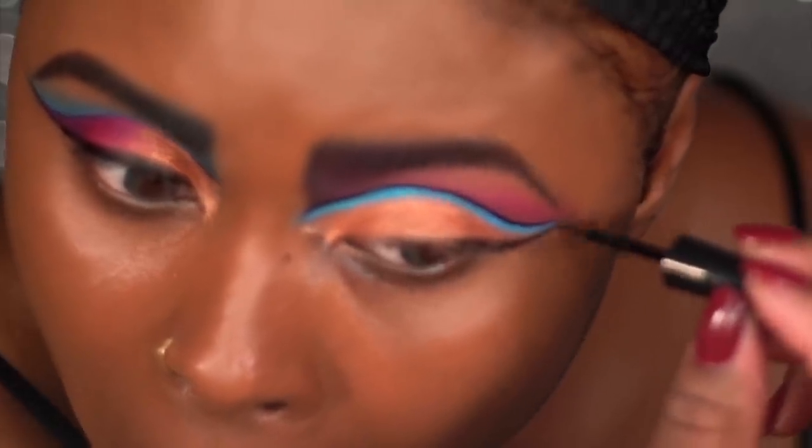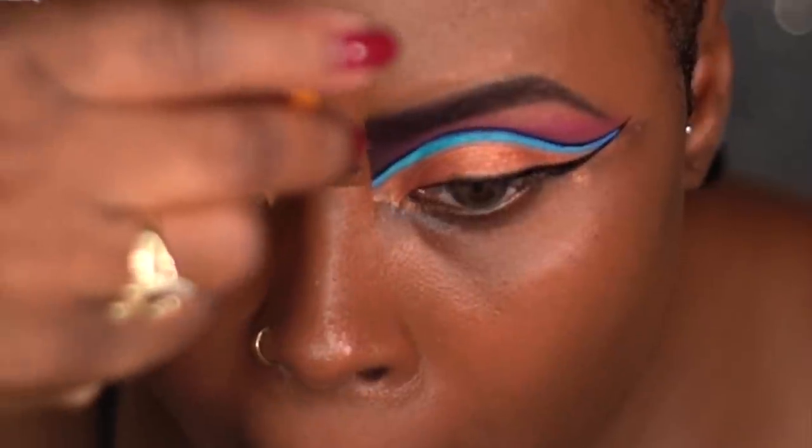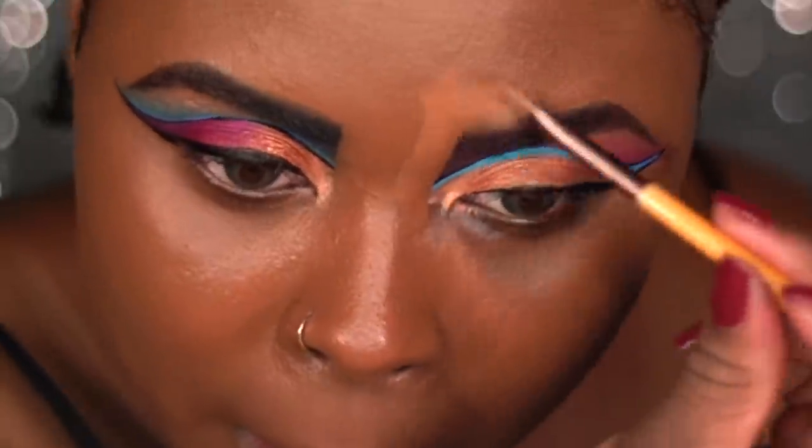Now I'm creating my wing, and what I did for both eyes is I actually attached the black liner from the top and bottom. Then it's time for cleanup — cleaning up these brows and cleaning up that eyeliner.